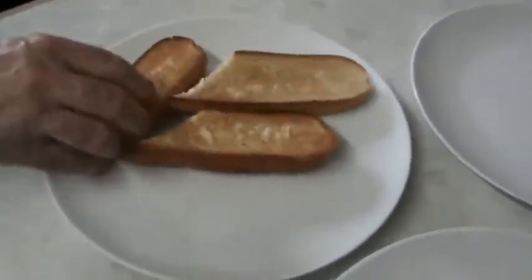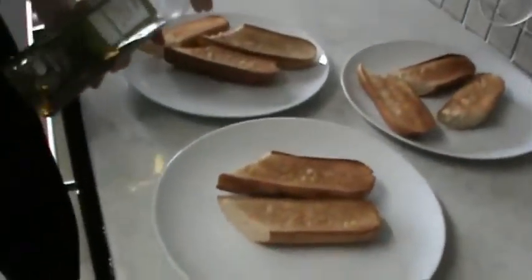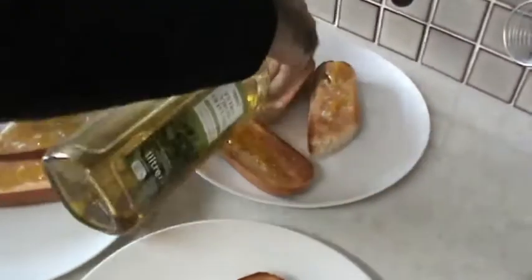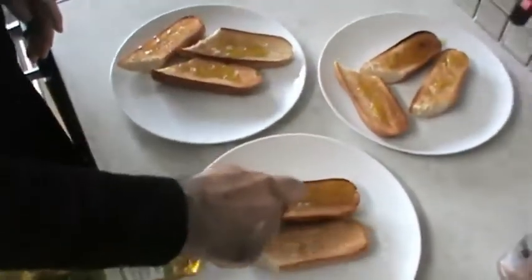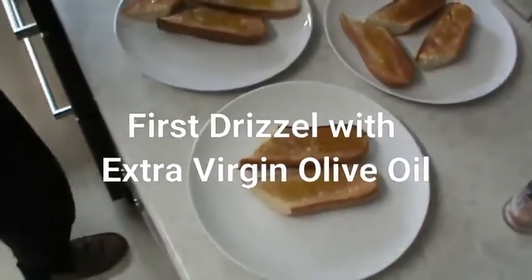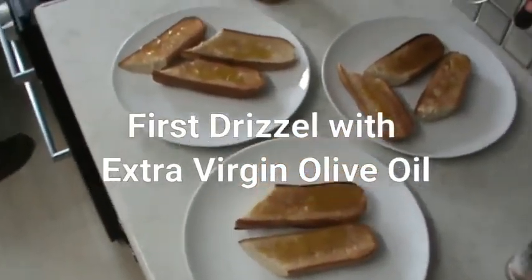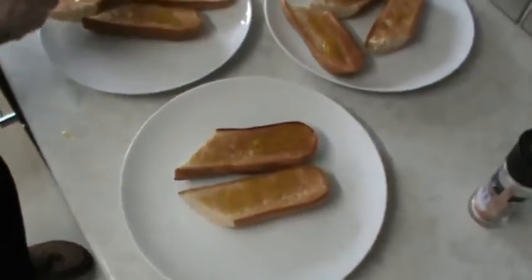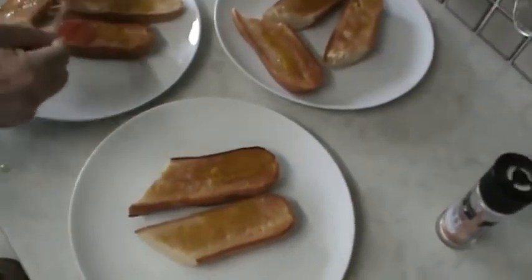So what we do now is, we get some olive oil and we drizzle it over the toast. Then you get the tomato and you spread it over.